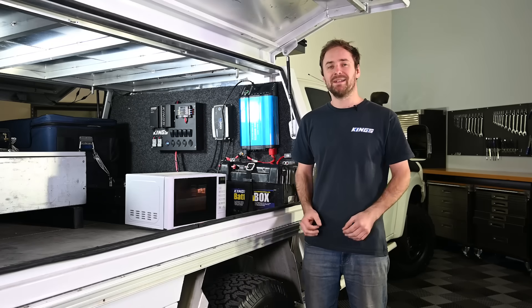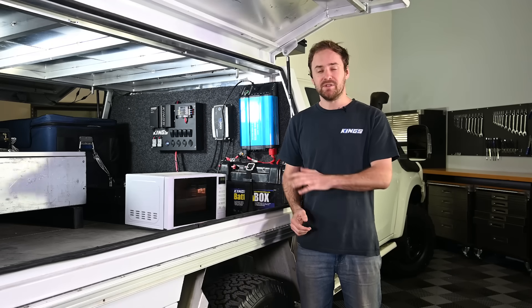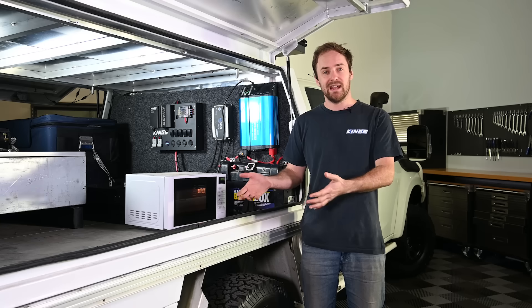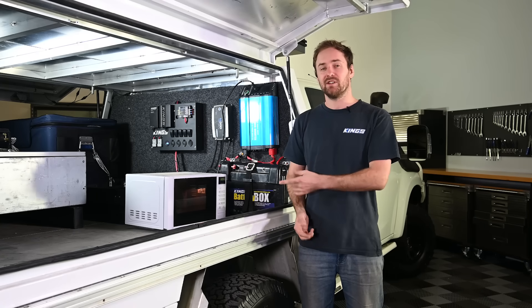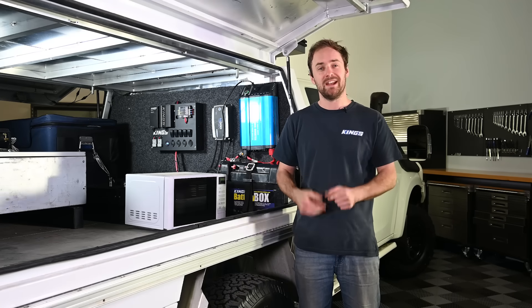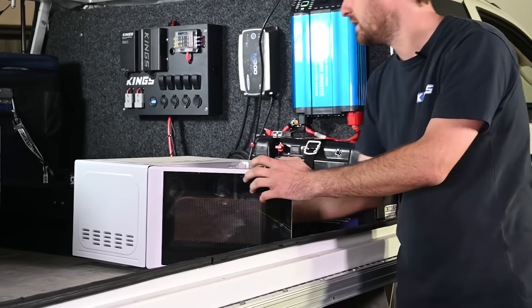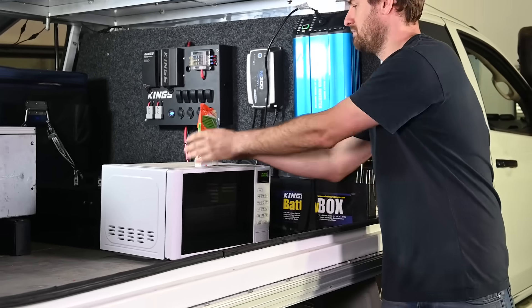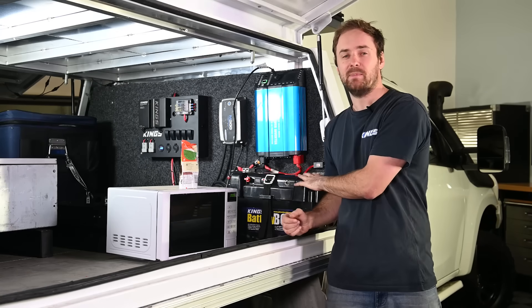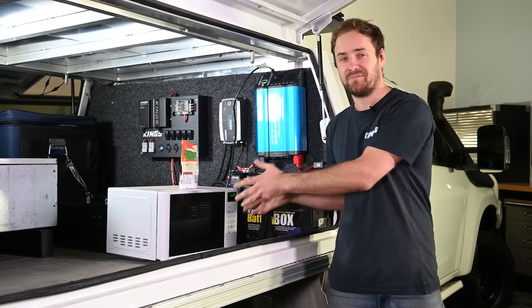A microwave might seem like a luxury you'd never use, but if you have a trailer or a caravan and you've got the space they can come in handy. We've used these on a bunch of trips when we've vacuum sealed food and just need a quick reheated meal. There you go — 90 seconds, it's drawn very little capacity from your battery, so long as you can charge it back up it's awesome.